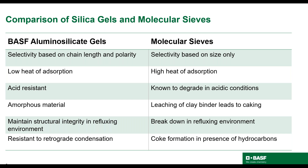Before moving on, let me first explain retrograde condensation. In saturated rich gas, the pressure drop imposed during the adsorption cycle causes hydrocarbons to condense out of the gas phase and deposit onto the surface of the adsorbent. During hot regeneration, these carbon deposits will form coke, leading to deactivation. This is a problem for molecular sieves and a mode of failure for dehydration units.